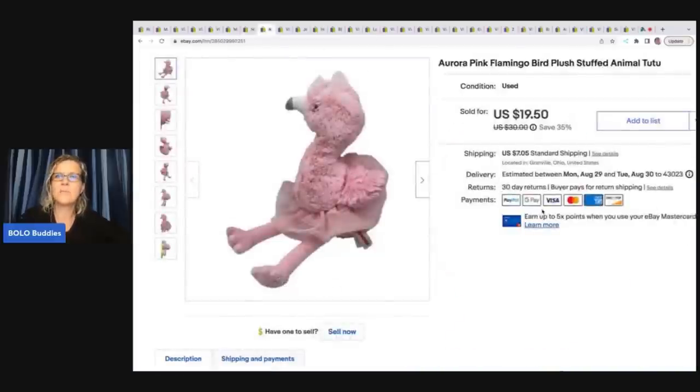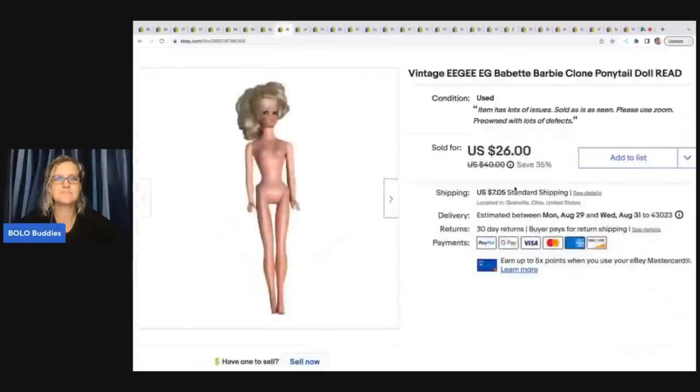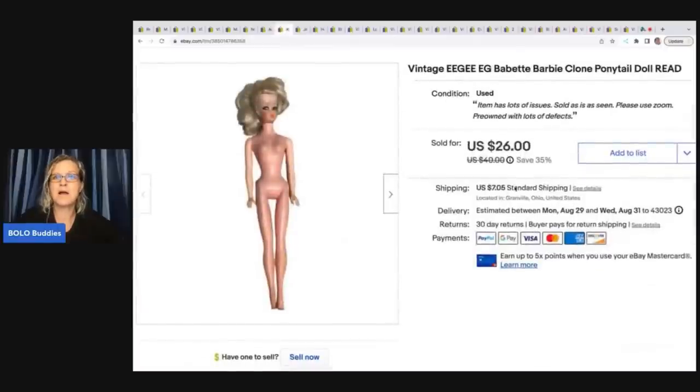This is an Aurora pink flamingo bird plush stuffed animal with a little tutu. I got it at a garage sale for one dollar and it sold for nineteen dollars and fifty cents plus shipping, and that actually sold pretty quickly as well.